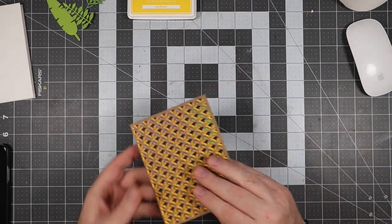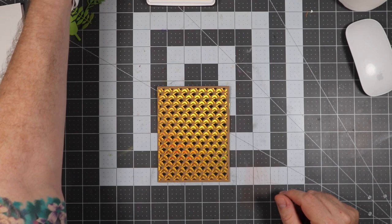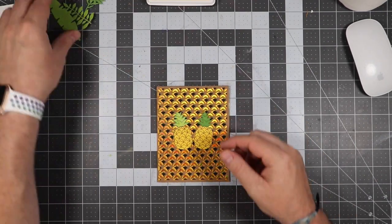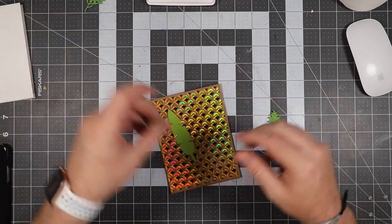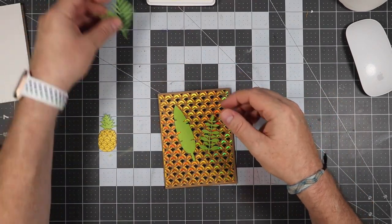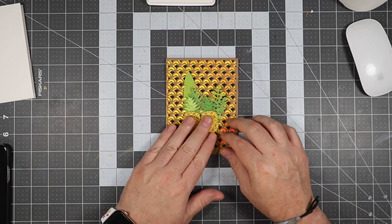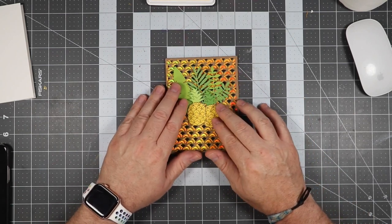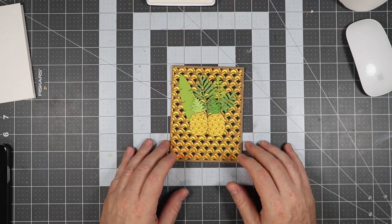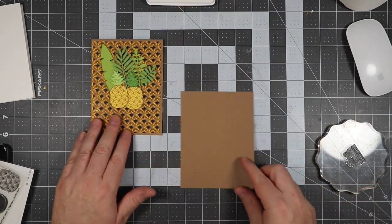Now that we have everything cut, we're going to start putting the card together. You're going to see me putting all the elements onto the card base, making sure everything fits where I want it as I go through the process of adding the foliage — or the greenery, as you would say. This is basically what the card is going to look like. We still need to stamp out the sentiment, so we're going to do that next on some craft paper.